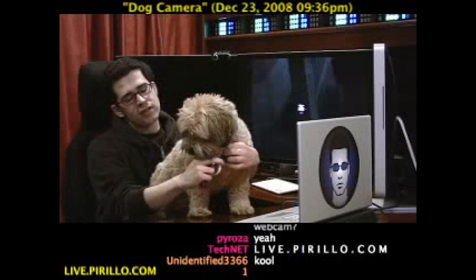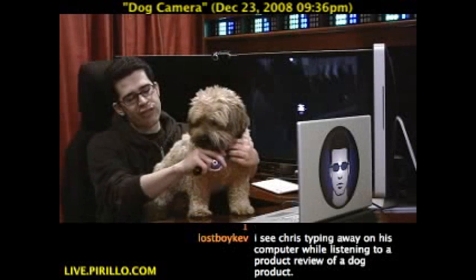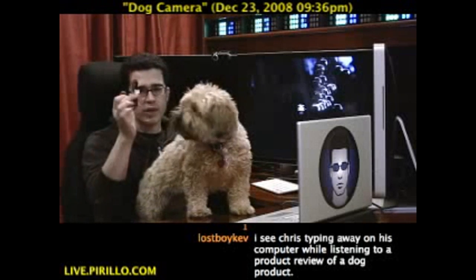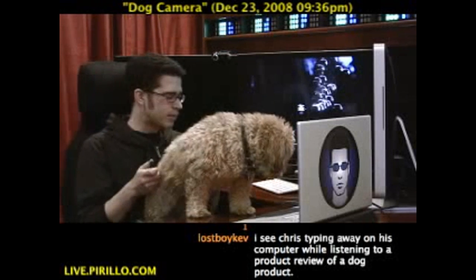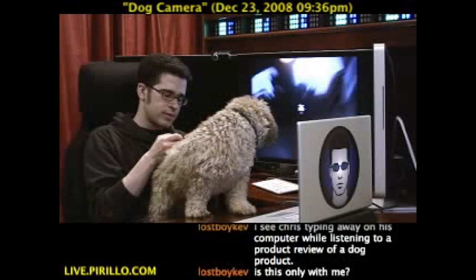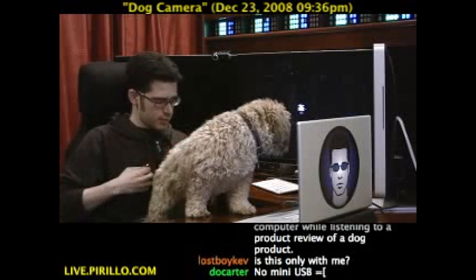Kind of disappointed about that. You've got to keep the USB cable with the device, or do like I do and put a label on the cable so that if you lose it in a drawer, you'll be able to keep track of it.